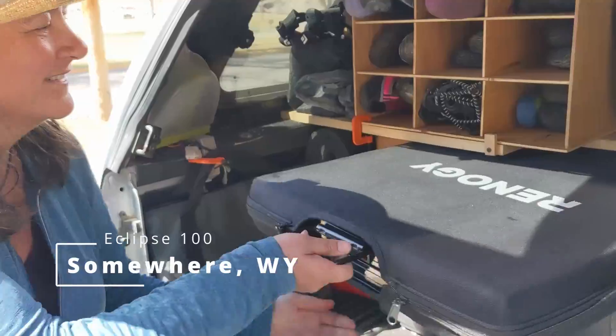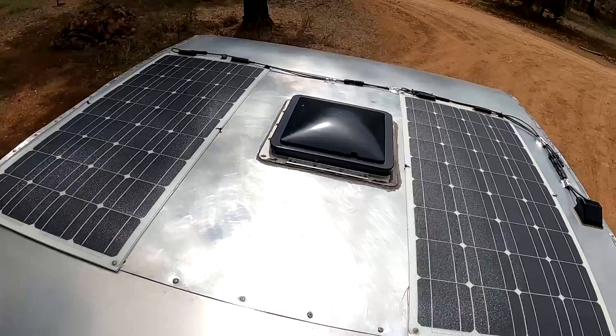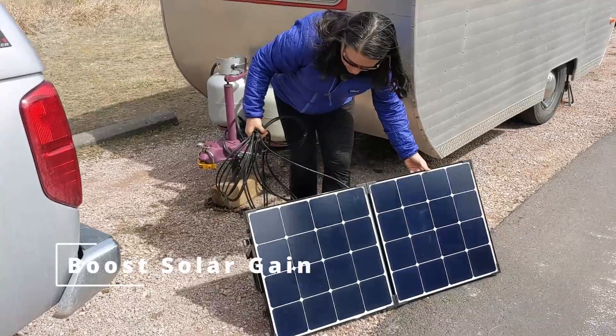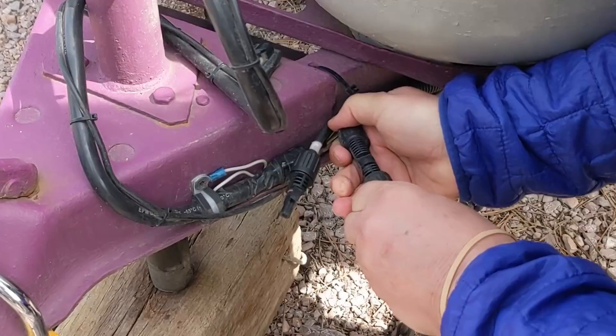We use our Renogy Solar Suitcase in a variety of ways. We have 200 watts of flexible solar panels on the roof of Hamlet, but on a cloudy day we can get some extra surface area by plugging our solar suitcase into the pigtail on the tongue, and that'll really boost up our wattage.